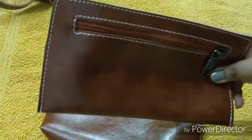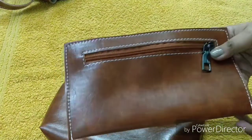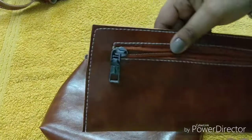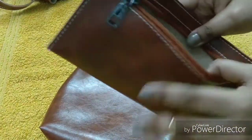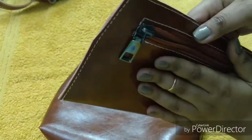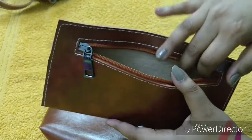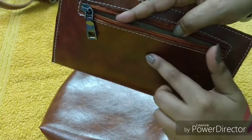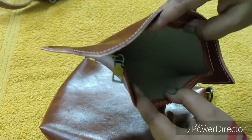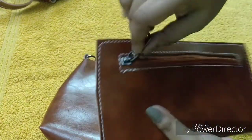You will also get a wallet. The quality is good but it looks and feels a bit cheap. Still, you can use it to carry cash and cards. The downside is there is only one compartment, which is disappointing — it gets a little messy having everything in one place.